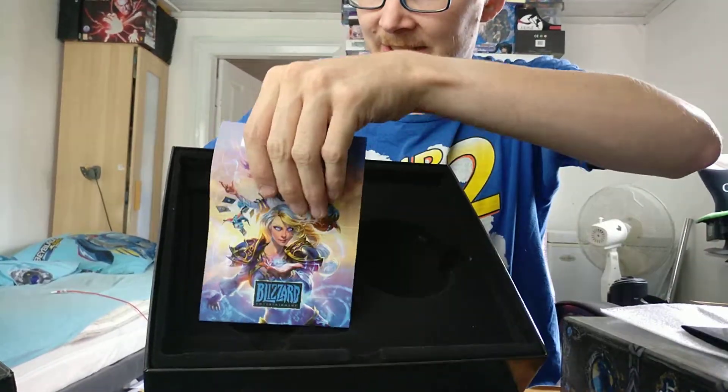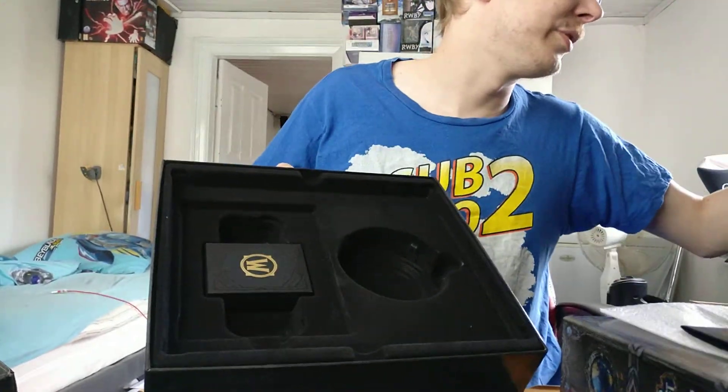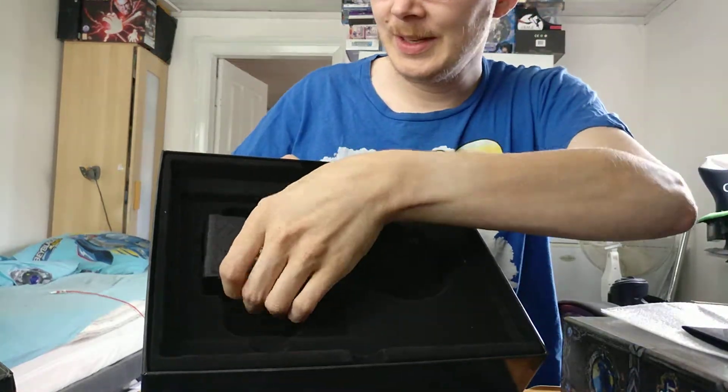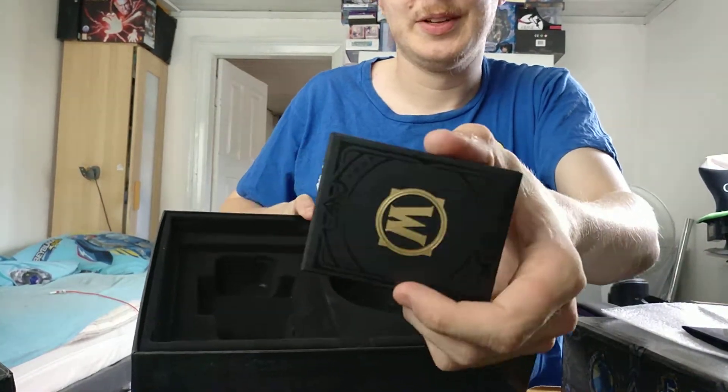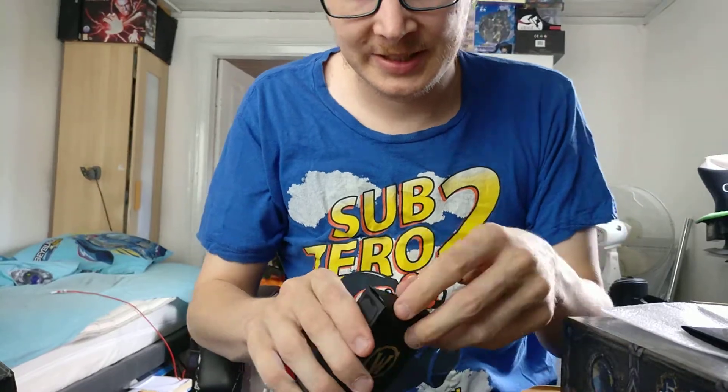There's also what looks like advertisement for the other games. And what is this here? Let me have a look.